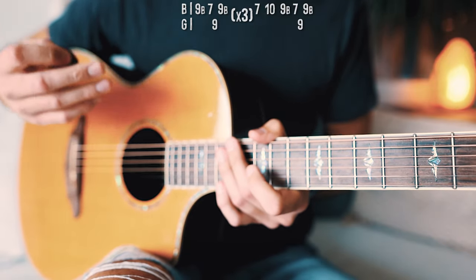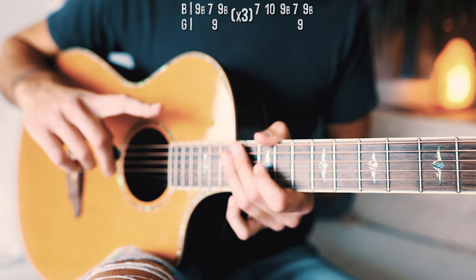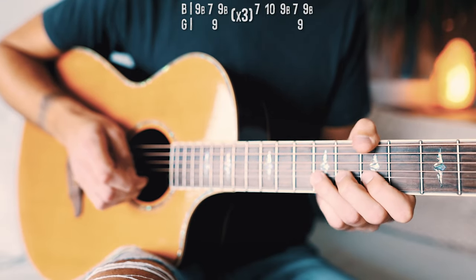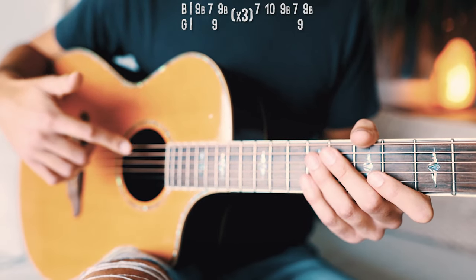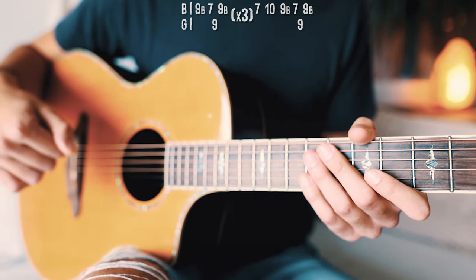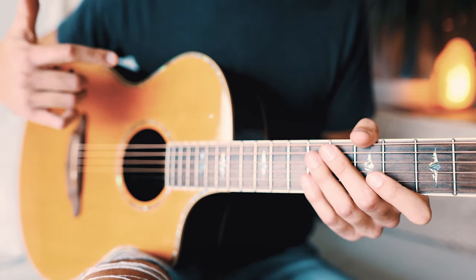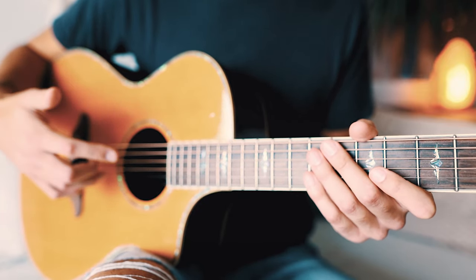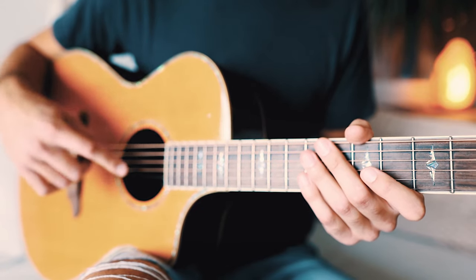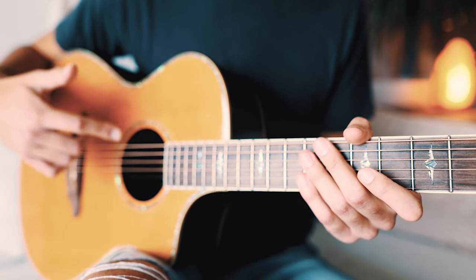If you're new to bending, this might be a little different. One quick note: when you're bending, be careful not to bend too hard or you may break a string. That picking pattern repeats through the whole entire song underneath the chord progression we learned at the beginning of this tutorial. With picking patterns like this, I like to play it through once very slowly so you can make sure you have everything in the right places, and then I'll play it through a couple of times at full speed so you can match up with the speed of the song.